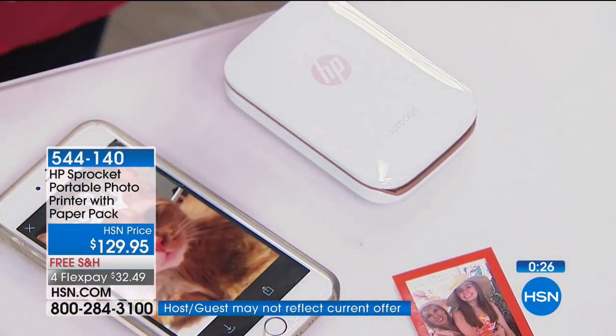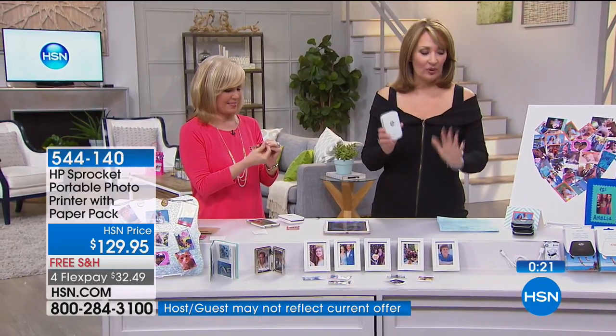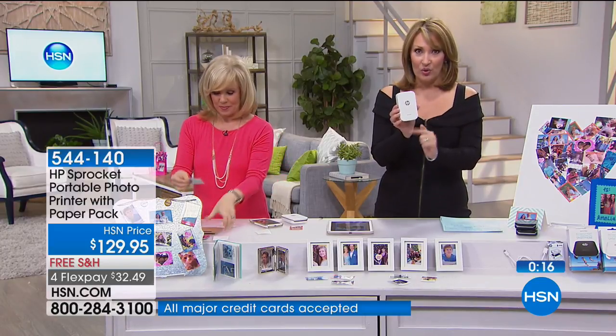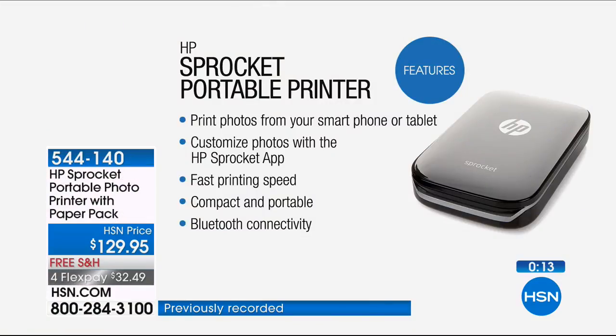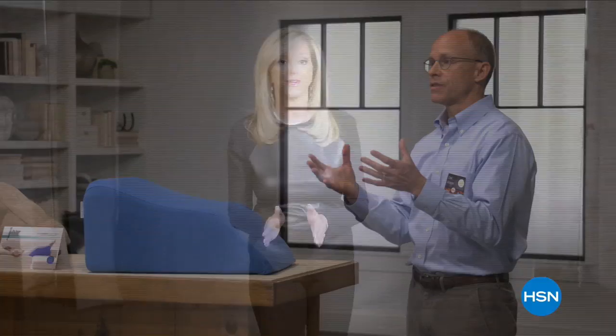Let me show you the print quality — you can see how similar it is to the original photo. We maybe have 400 left — I hope you're getting yours before it sells out. The black is gone; we have more in the white, which is so pretty with its rose gold details. Paper is included; if you want extra paper, the item number is at the bottom of the screen.